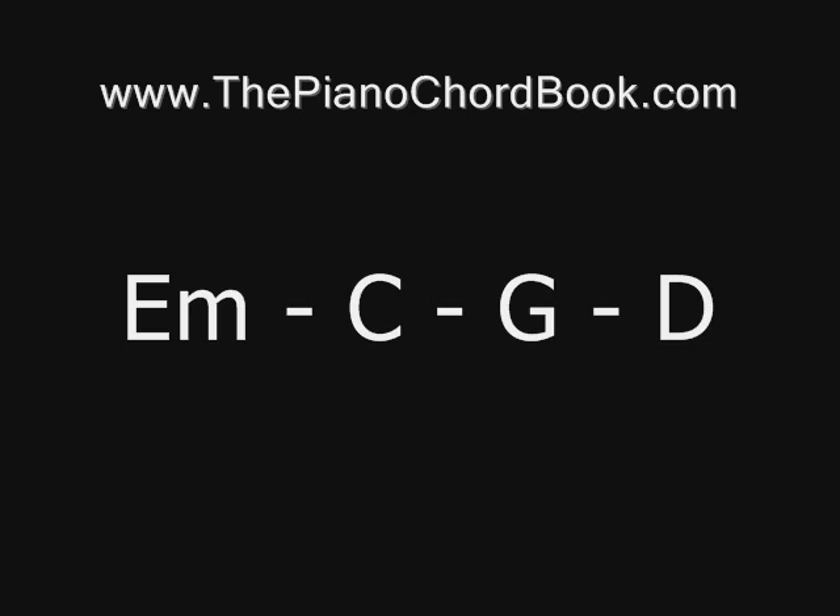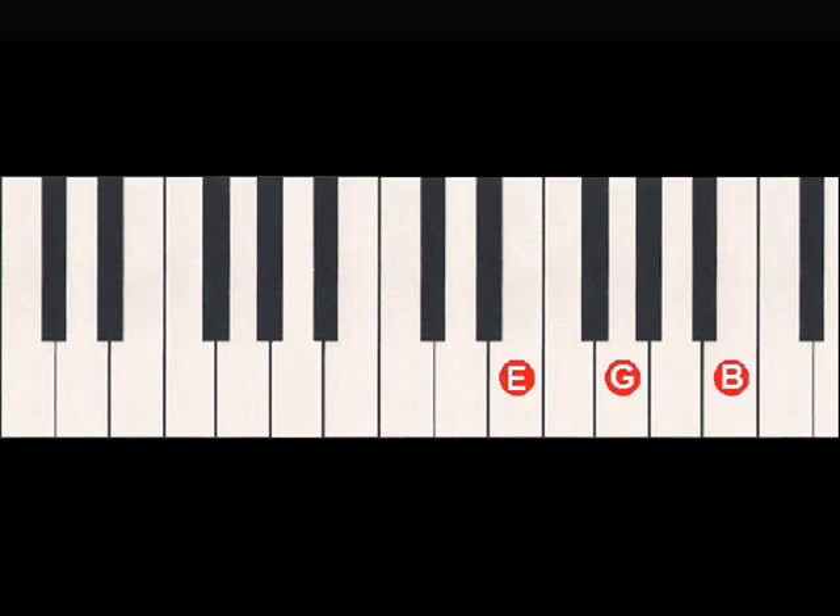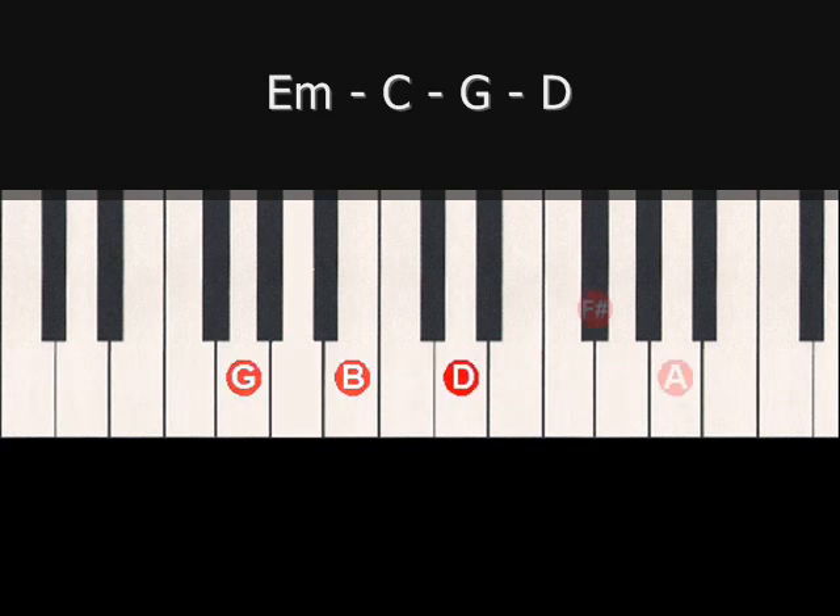As we learned in the last lesson, instead of using all root chords to play the progression, we'll be using inversions. So instead of playing the four chords and jumping all over the piano, we'll play the four chords using inversions for the C chord and the G chord. Now there are several different ways that we could play through these chords.